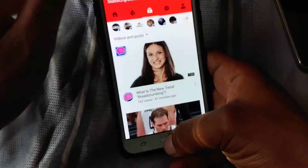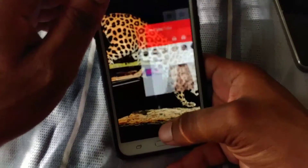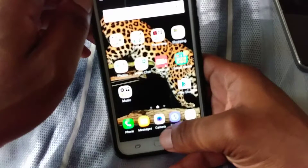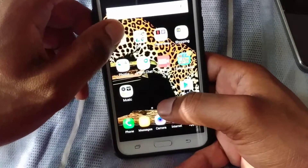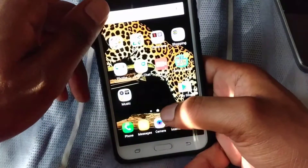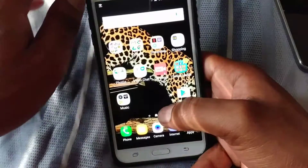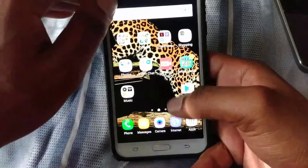Everything is just more fluid — it runs so smooth. I've got a bunch of apps open in the background. It actually performs really well. The Exynos processor is really good, and the battery life on its own is good as well.